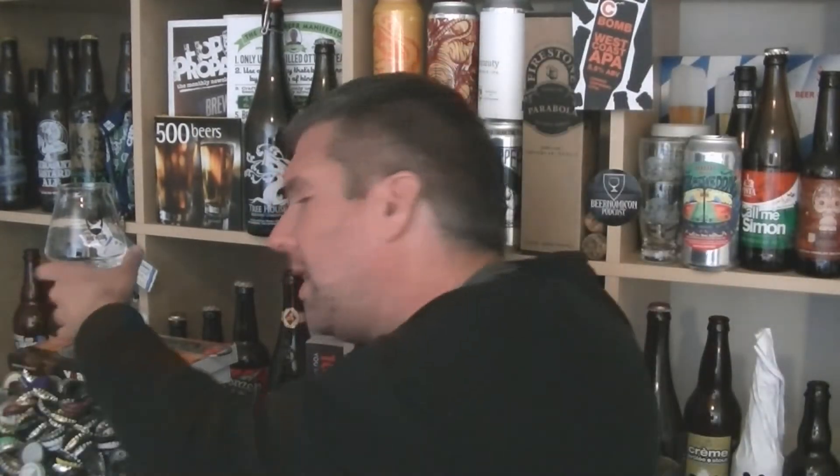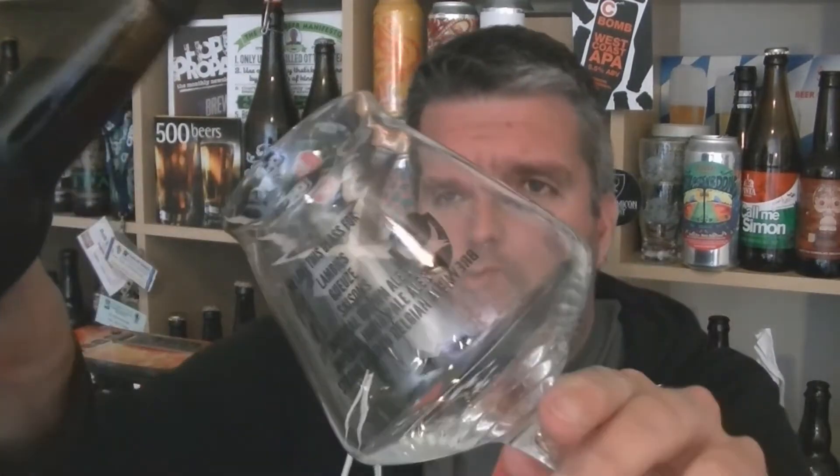I have no idea what kind of beer this is. I can see in the bottle it is probably a bluish pinkish looking beer. I don't know if it's going to be sour or what. Let's get it open and into a glass and see what we've got.